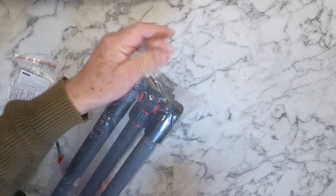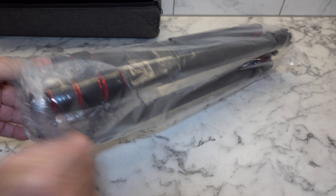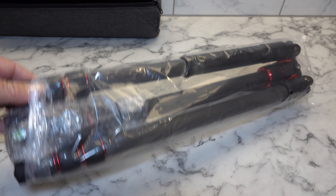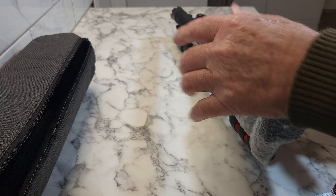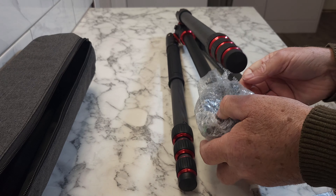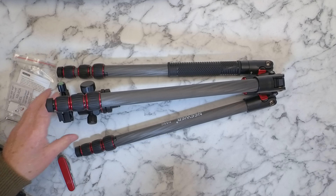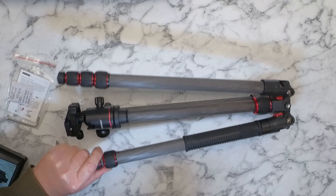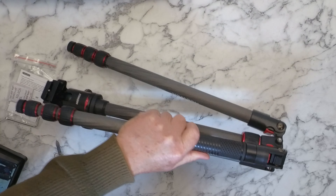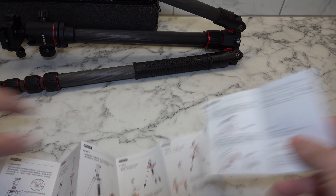Let's see if we can open this thing — how do we get into it? I'm taking my time today with this. There we go — that's the tripod. It's got a carry handle on it. First impressions — it looks quite nice.